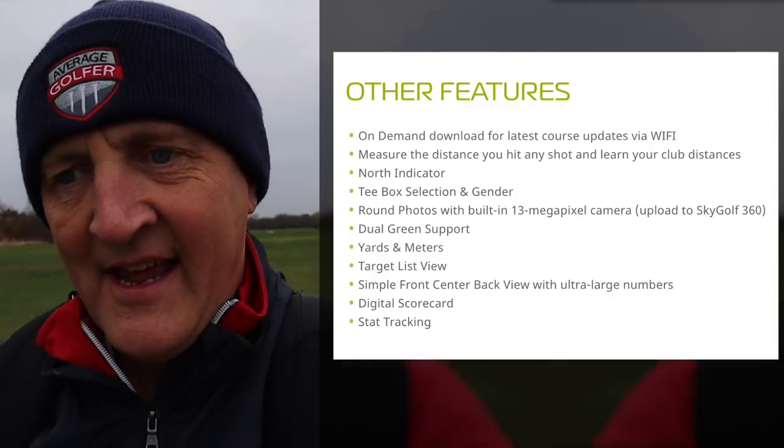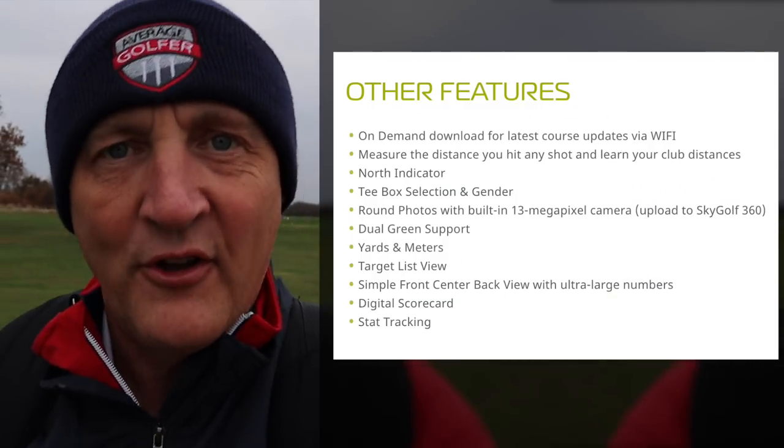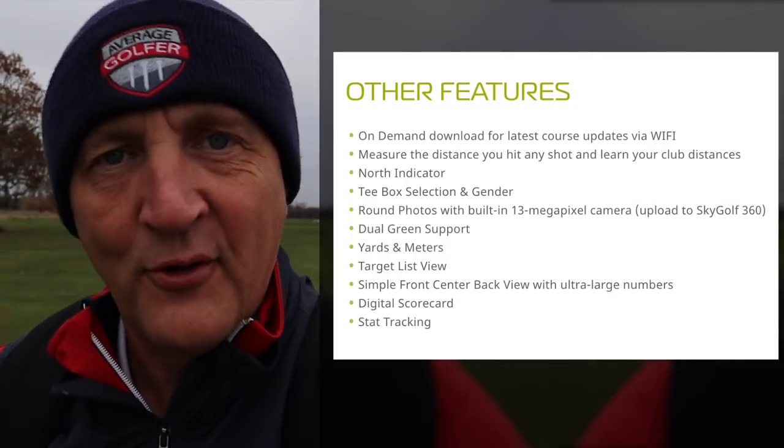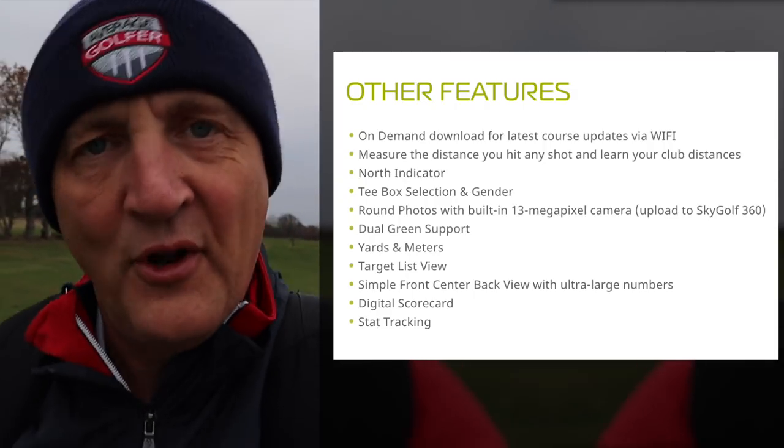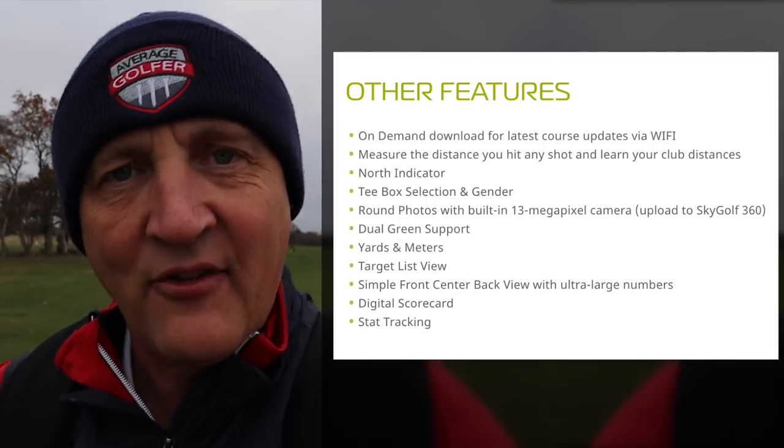As you can see, plenty of features are packed into this, and sometimes with GPS systems I think they almost get over-complicated. Ultimately, at the end of the day we want yardages to certain aspects across the course, and how it does that is what we're really going to test out here today. The extra features — you can decide whether or not you want them packed into your GPS system.